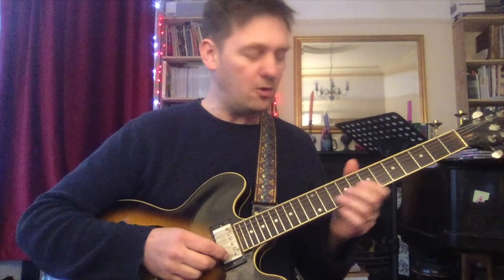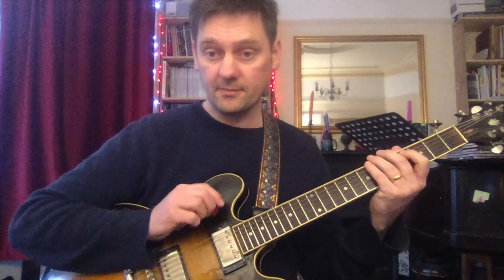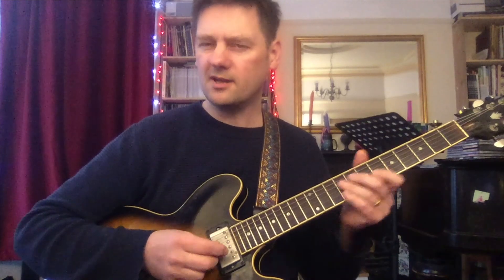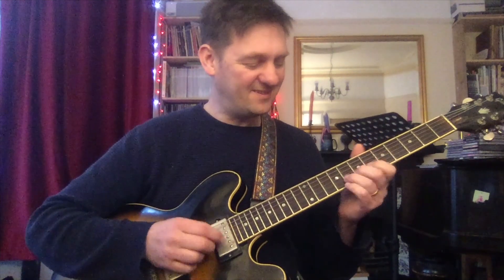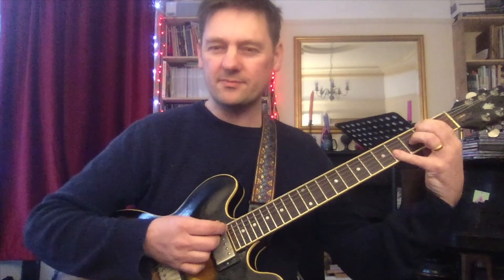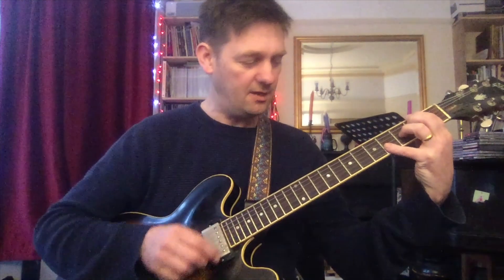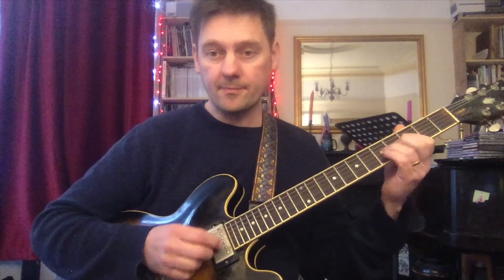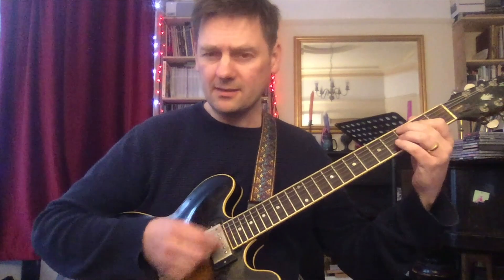That happens in the solo - the chord is E flat and he plays pretty much a B flat minor triad. Running through the solo, there's a different one here. You could look at this chord as C7, but you could look at it as G flat 7 - a tritone substitution, which I'm not going to get into today. But if you go up a fifth from G flat, you get D flat minor. That's kind of what he's playing there - a D flat minor triad over the C.